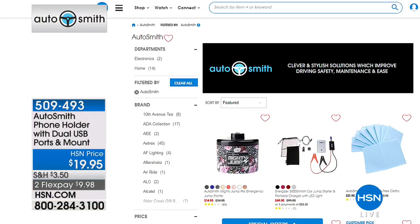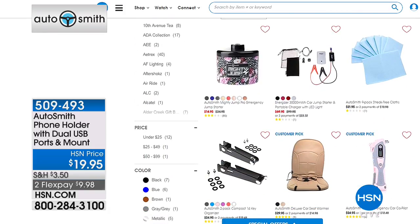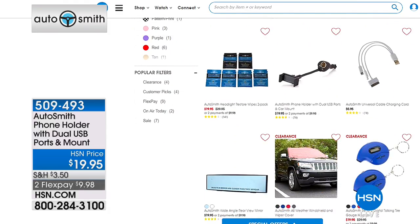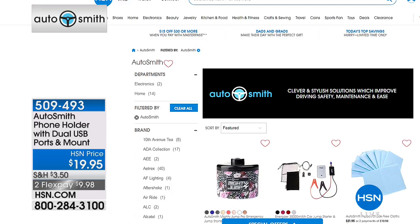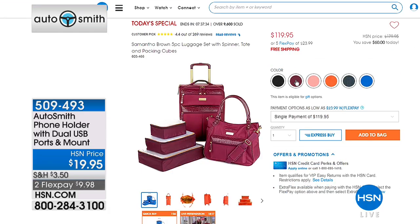Continue ordering. We are moving along, and I encourage you to take a look at other Autosmith items on hsn.com because it's a whole category. They really do a great job of coming up with great solutions for the little things in life. We continue along in this hour of gifts for dads and grads. Samantha Brown is in the wings — it's so exciting to be celebrating her seventh anniversary here. And we've got our Today Special up next.